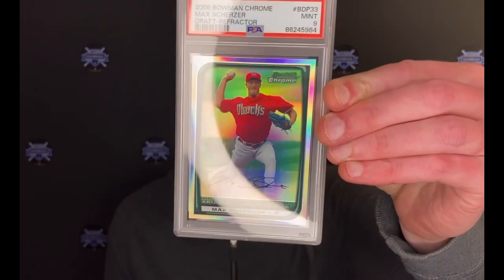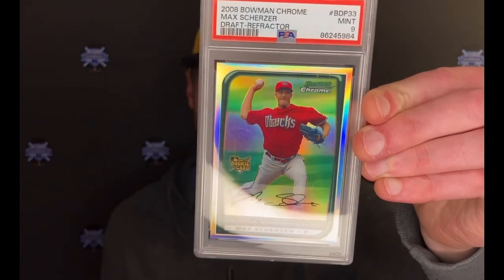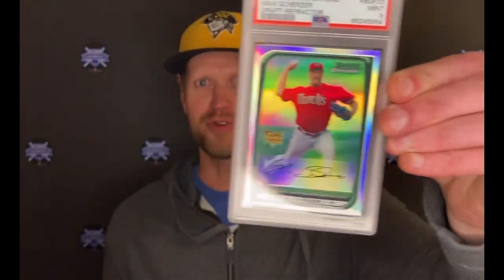I received a new pickup today. It's a Max Scherzer Rookie Refractor from the 2008 Bowman Chrome Draft. It's my first Scherzer rookie card and I noticed there was some hairline scratching, some superficial scratches on the case, which I'll show in a second.